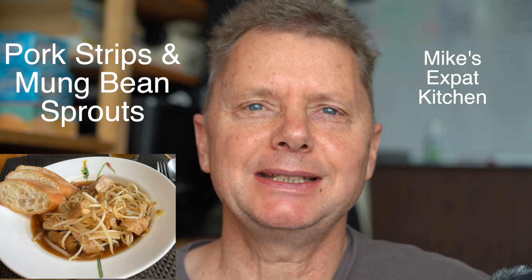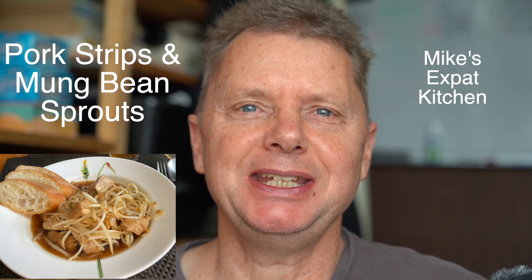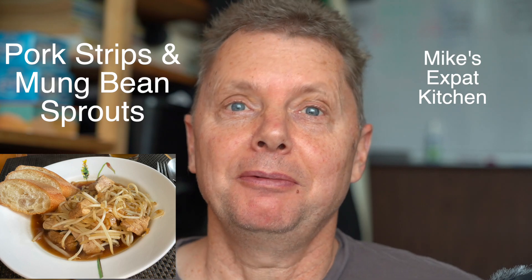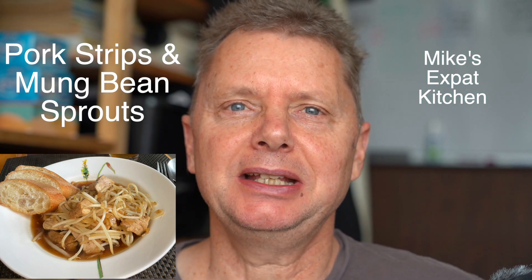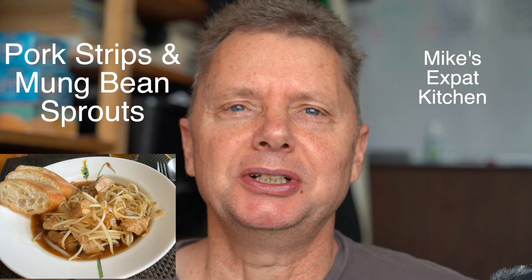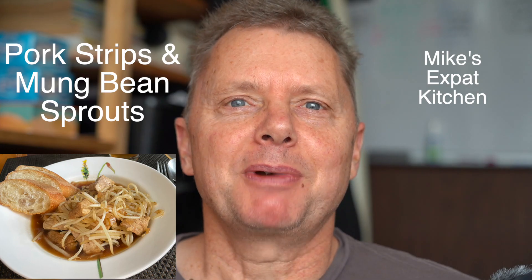Welcome to another episode of Mike's Expat Kitchen, where we cook German dishes with American ingredients. Today I'm going to cook something that I learned as a freshman in college. It takes about 15 minutes and you have a hot meal on your table. It's pork strips with bean sprouts.